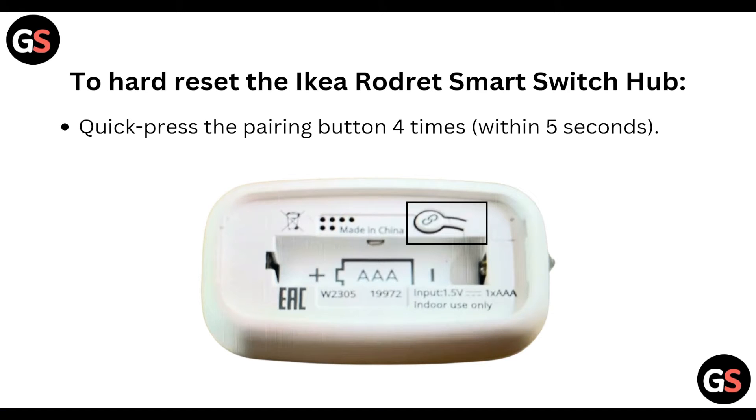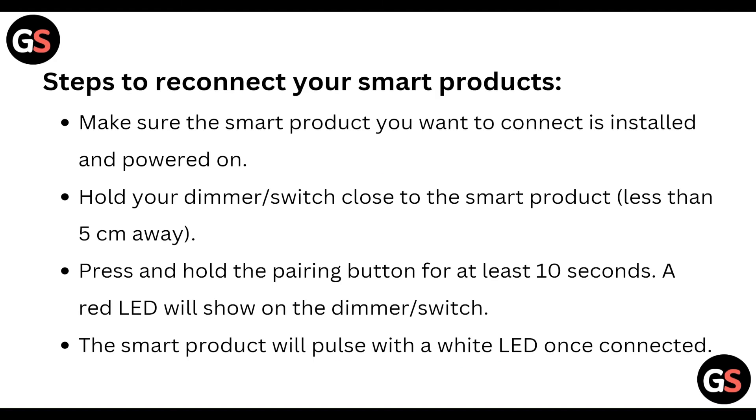Step one: quick press the pairing button four times within five seconds. So you have to press the pairing button four times in five seconds.